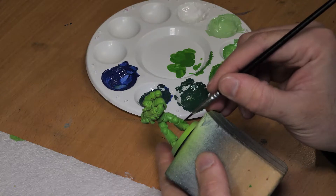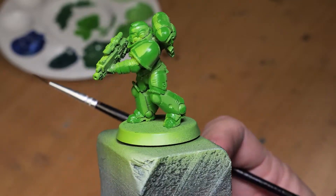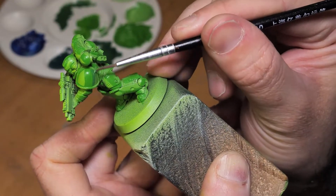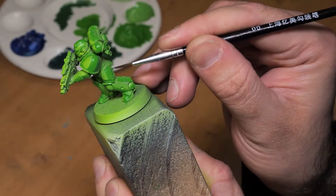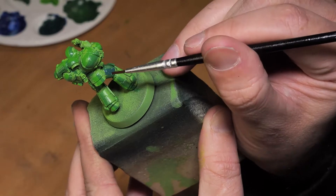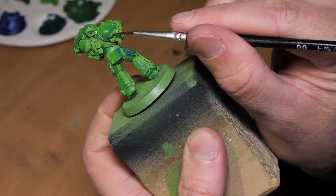So what we're going to look at is basically how to build up the coats and how to blend them together. The thing with oil paints - in particular these ones - is they stay wet for a really long time. If you apply it too thickly and then start to move it around the surface, it can often have trouble actually sticking to the surface of the miniature. That's where getting that right consistency comes in.